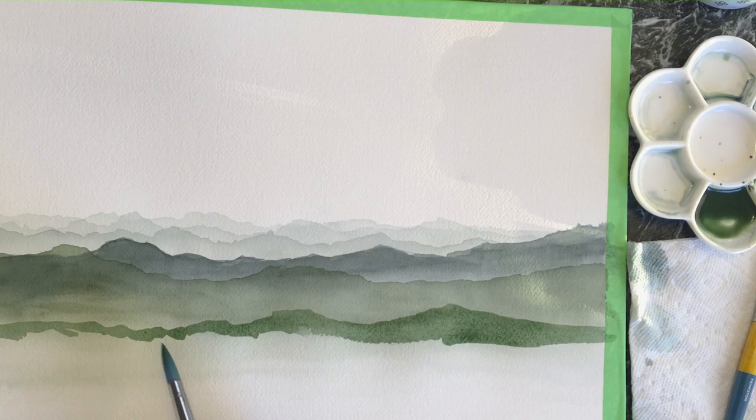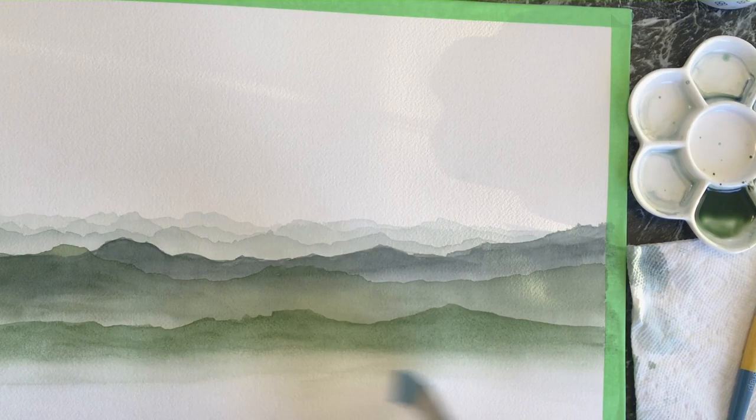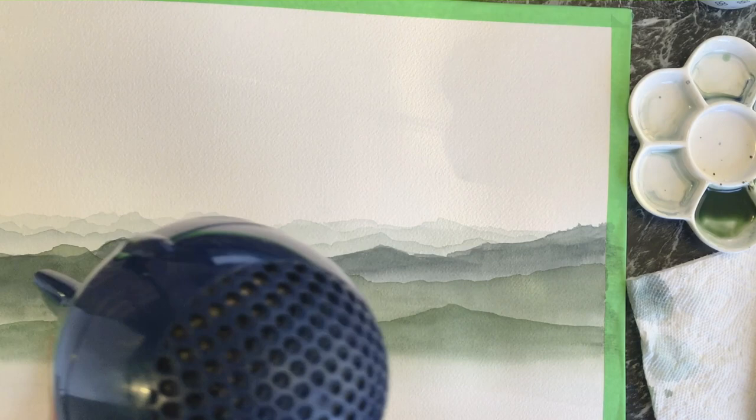I'm making each layer a little more saturated and a little darker in color, bringing it down a bit more. If you want more space between your mountains, I'd suggest adding more color before adding the water to bring down each mountain range. And again, drying very well between the layers.